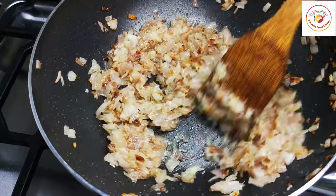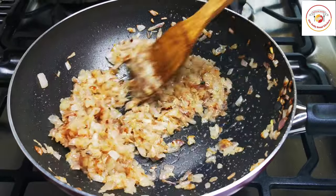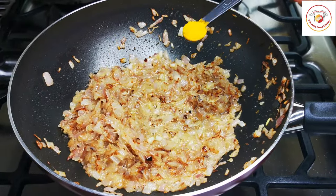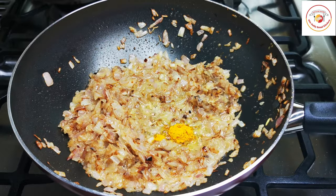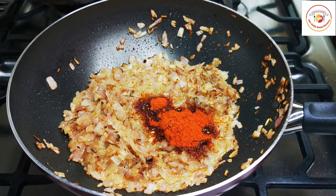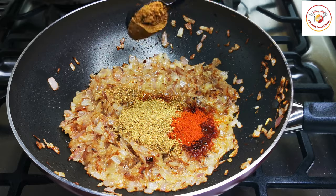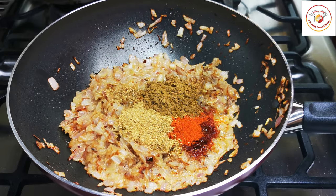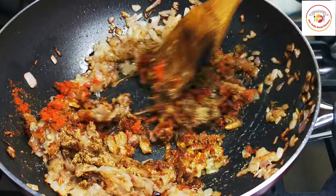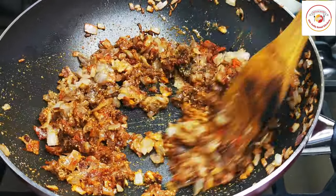Once the ginger garlic paste is done, reduce the flame to medium or low. Then add turmeric, chili powder, coriander powder, and garam masala powder. Mix well until the aromatics are cooked out — again it takes about one to two minutes.